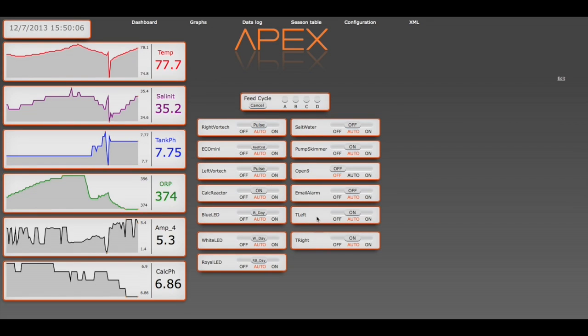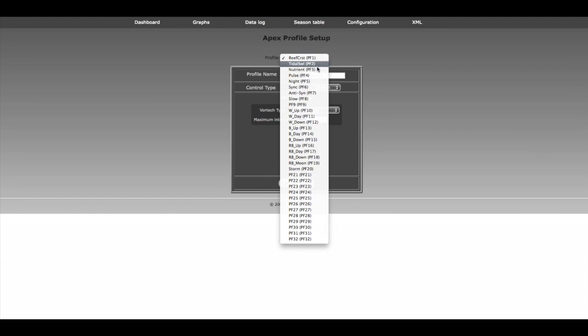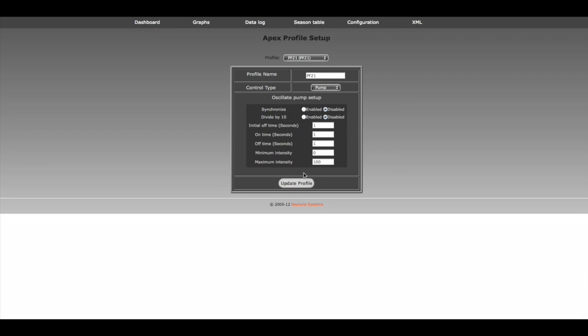Now what I want to do is give them a little more advanced programming. Let's set these up to do some pulsing. To pulse, we'll have to set up a pulse profile — similar to what we did for the Vortex. Let's go to the profiles. You can see up at the top we have our Vortex profiles that I created. Let's create a new one and we're going to call it T-pulse for Turbelli pulse.